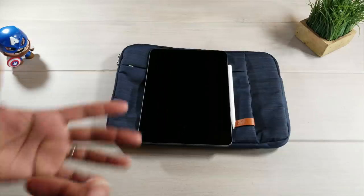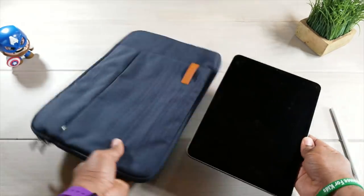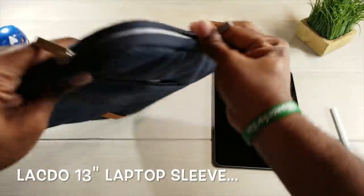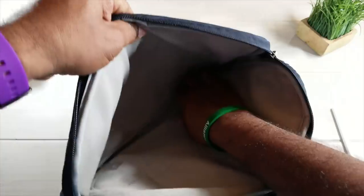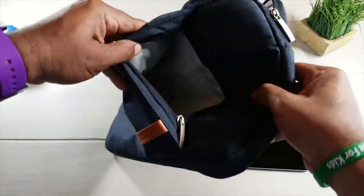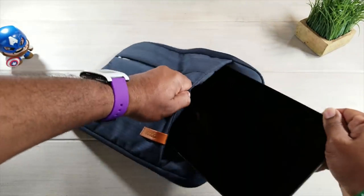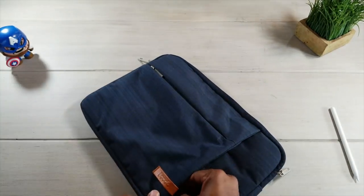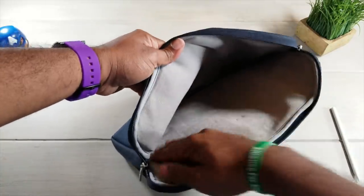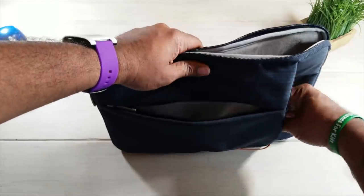First things first — with this being a new tablet on the market, there are not a whole lot of cases out there for it. That's why I have this MacBook Pro case. Now, this is a MacBook Pro case, but it's also able to carry a tablet. To protect your tablet, you're going to slide it right down in the front, just like that. MacBook Pro goes in here — it has a nice microfiber lining on both sides on the inside, so it's not going to scratch your tablet.